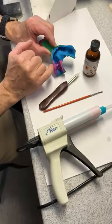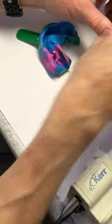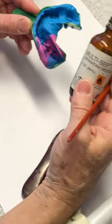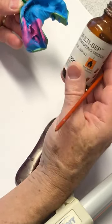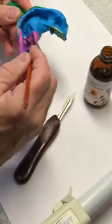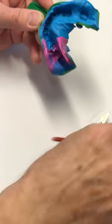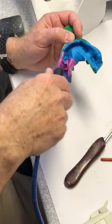We're going to put the soft tissue material around this implant analog. First we need to put some separator on so it doesn't stick to the VPS. This particular one is by GC, which is called Multisept. I'm just going to paint it in. I don't want any puddles or anything, so I'm going to air dry it just a little.